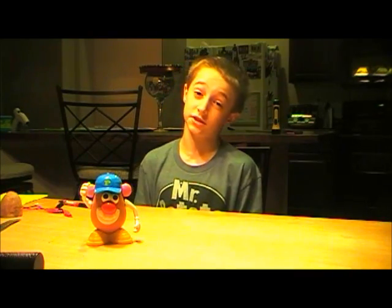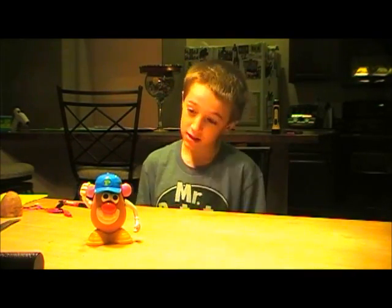My name is Davin, and I'm going to do a science experiment. Mr. Potato Head and I are going to make electricity out of a potato.